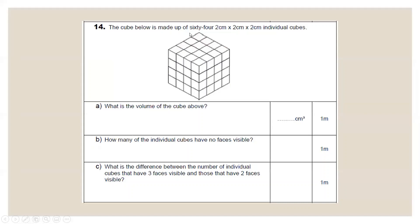Question 14 is a non-verbal reasoning question about a cube made up of 64 individual 2 cm × 2 cm × 2 cm cubes. Each edge is 2 cm × 4 = 8 cm. Volume formula: length × height × width = 8 × 8 × 8. 8 × 8 = 64; 64 × 8 = 512. So the volume of the large cube is 512 cm³.